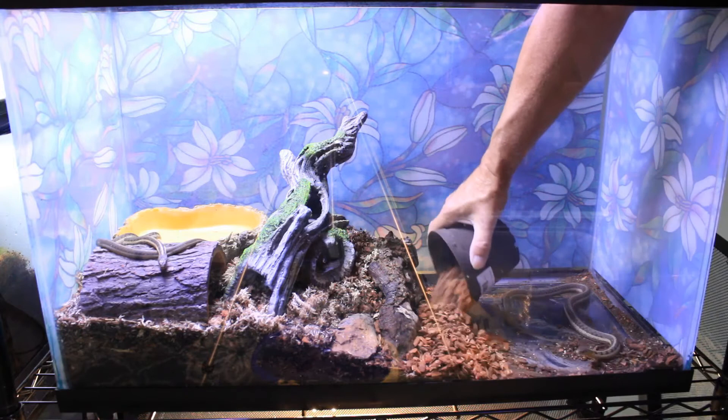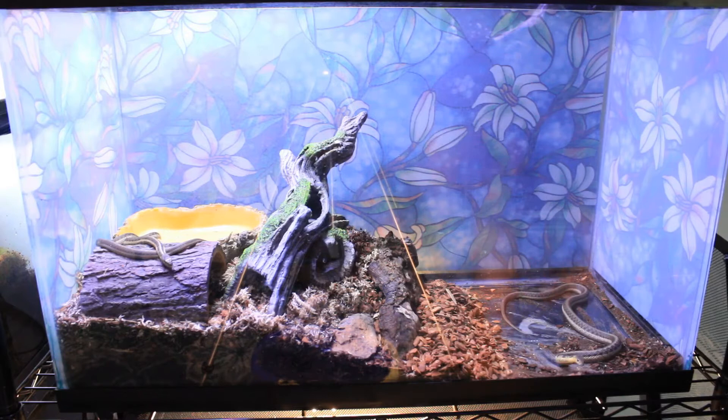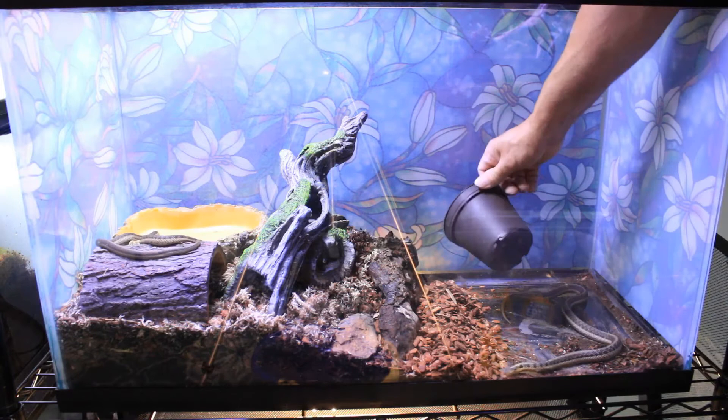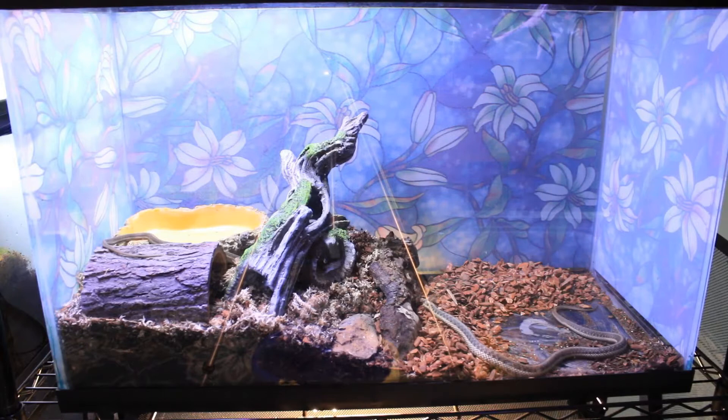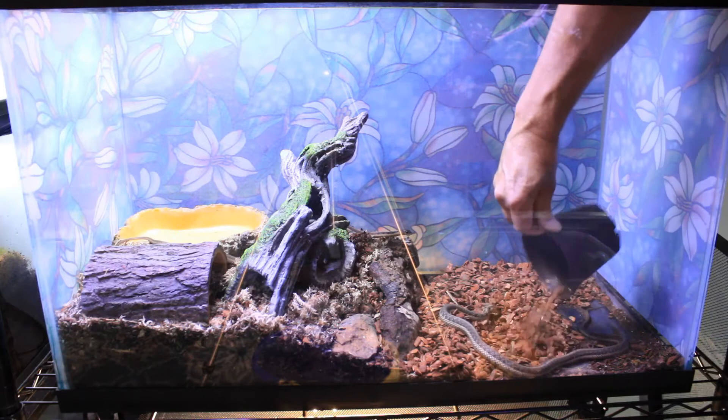It is important to give any reptile a proper day-night light cycle. Since garter snakes are diurnal, I do provide mine with UVB light as well. I think that's one reason why garter snakes are so active — they love spending their days going about their business while soaking up the sun. However, you don't want to put their enclosure near a window in direct sunlight, because that can create a situation with way too much heat.